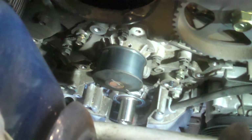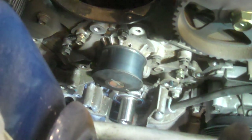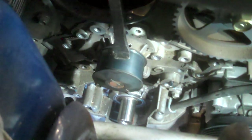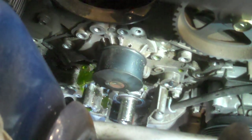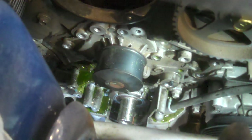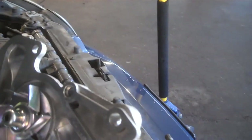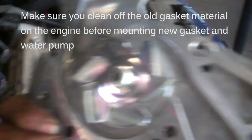There we go — that's pretty much all of them. Got it loose enough; we're going to let the coolant flow out and drain, then we'll pull the water pump off. There's a nice new shiny one. It's got a couple of extra holes, maybe for a couple of dowel pins.